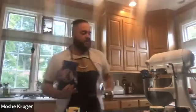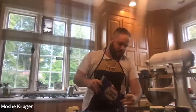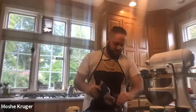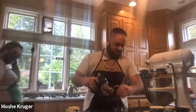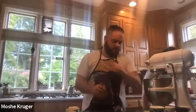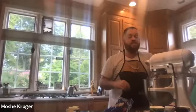Once our butter is creamed, we're going to add a half a cup of brown sugar and keep creaming once it's added. You really want to pack that brown sugar in to make sure it's a full half a cup — just press it down in your cup. Make sure you're actually filling the cup because brown sugar can get quite airy.